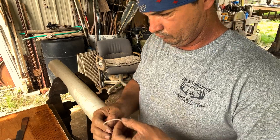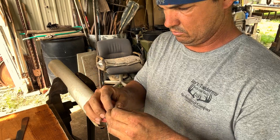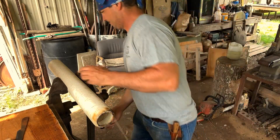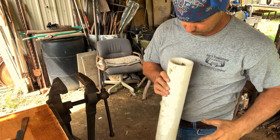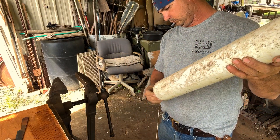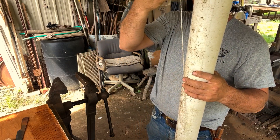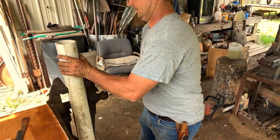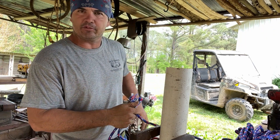My goal is to just tie a big knot in it. I'm going to leave me some slack. Right now I'm probably going to tie this up here on the side. I'm still working on my design now.